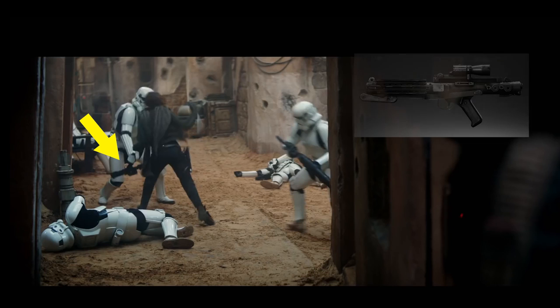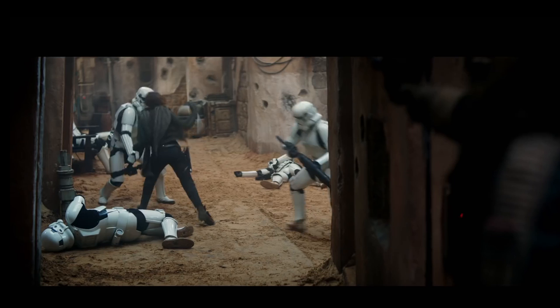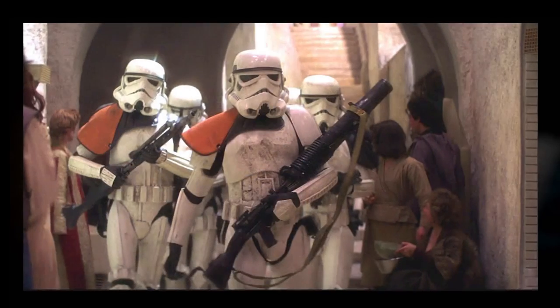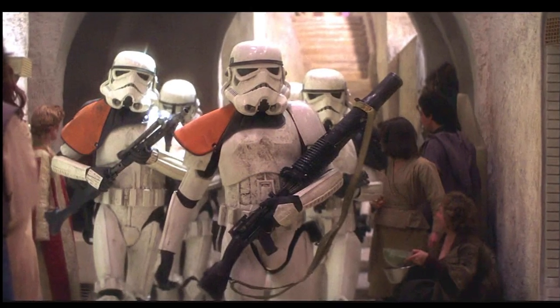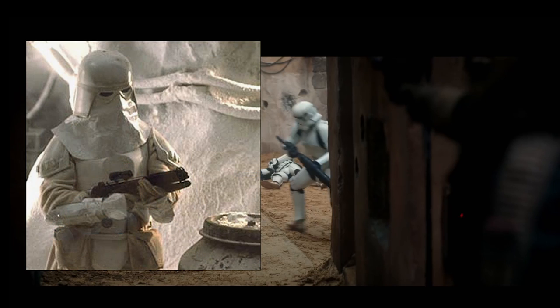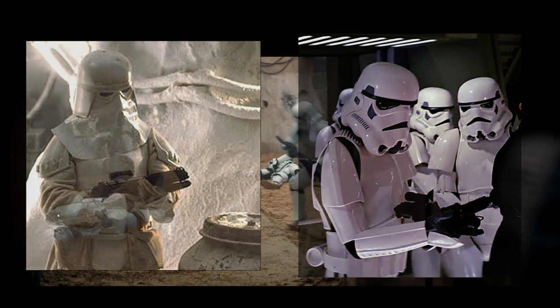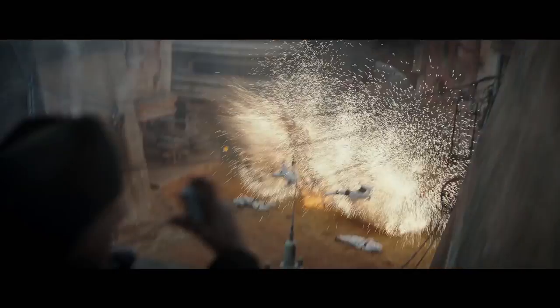Stormtroopers — classic E-11, and a T-21. Interesting because a lot of people think that Stormtroopers only had E-11s, but this was before it was conscripted to every Stormtrooper. You especially see that in A New Hope. This took place even before that, and I think a lot of the Stormtroopers were getting equipped with different rifles. As we see in Empire Strikes Back and Return of the Jedi, they all seem to have the E-11, so this is probably before it was standardized.